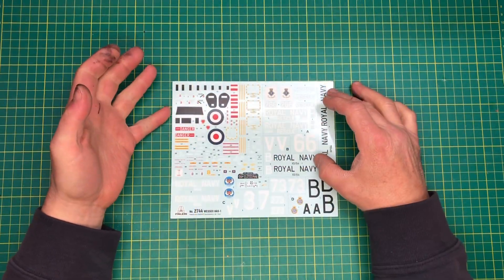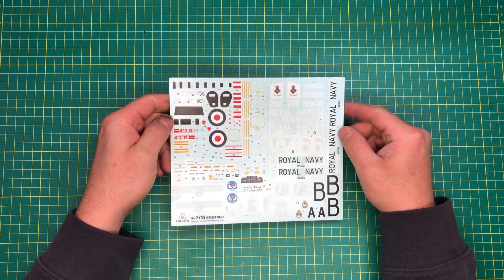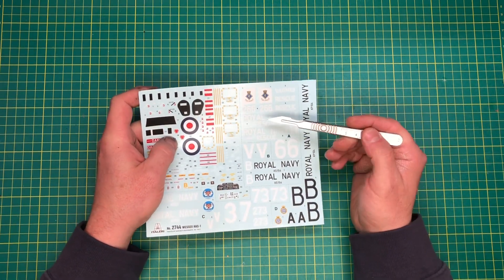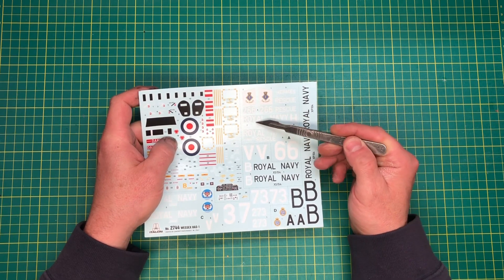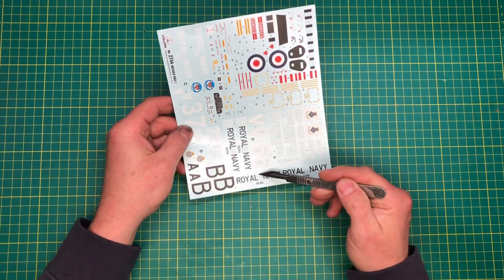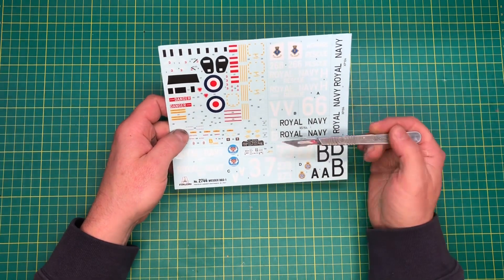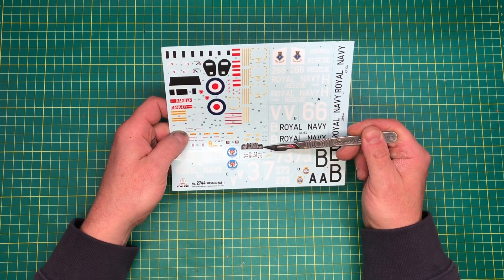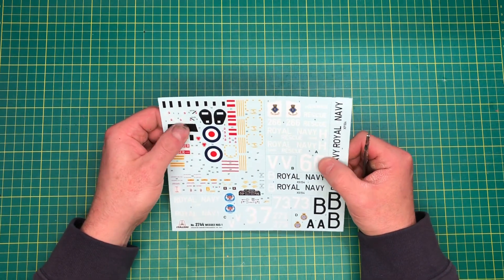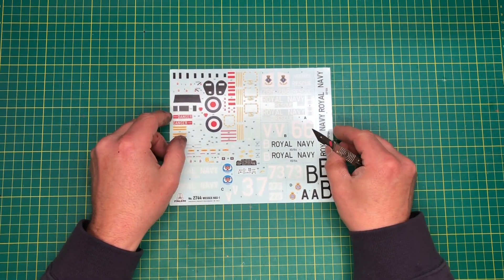And then the decals, which look to be rather nice indeed. There is quite a bit of carrier film all the way around — whether I cut this out or whether I don't bother, I don't really know. Instrument panel — that would be for the photo-etch, and that's just for if we want to use the decal instead. Stencil data is quite nice, it's nice and flat, seems to be nice and thin. Nice and colourful — obviously made in Italy. Not too bad at all.